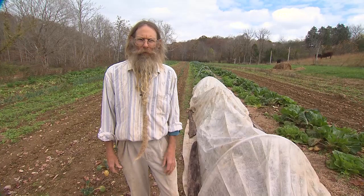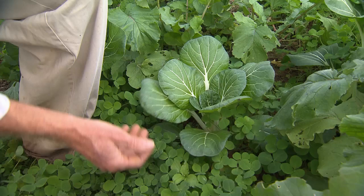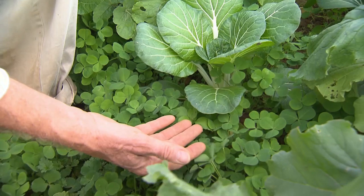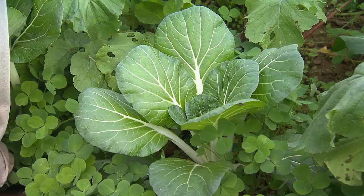Sometimes we'll even mulch them with a little hay to further protect them from winter freezes. I added bok choy seed to the crimson clover and daikon mix that I planted in this field, so this bok choy has been grown with no hoeing, no watering, no cultivation, mulching or anything. It was just flung out with the cover crops — that's easy gardening.